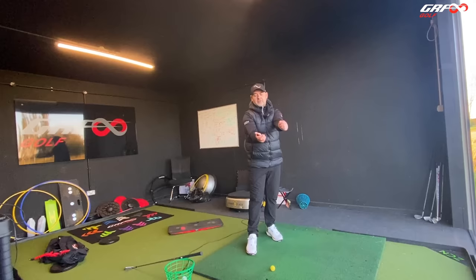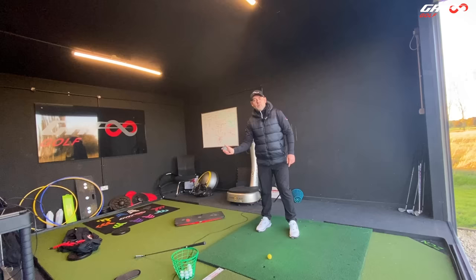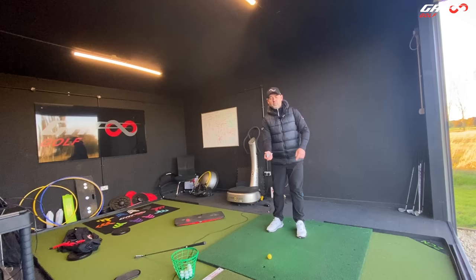I'm going to take this club and hold it there with my trail hand — hold it in the fingers, fingers underneath the sole, thumb on top. Now my palm has just become my club face. I'm just going to swing it. We know we've got to compress the golf ball, so that sweet spot has got to be going down.